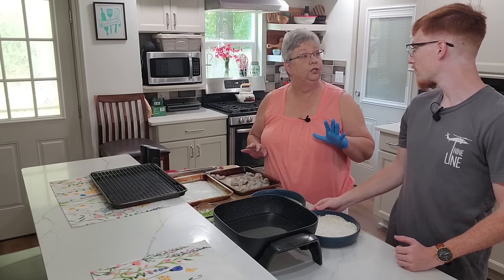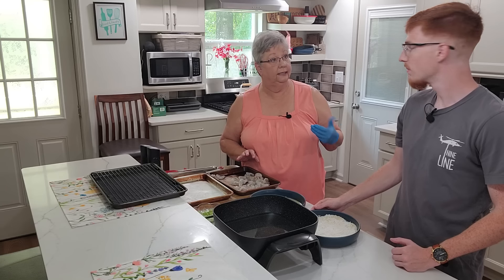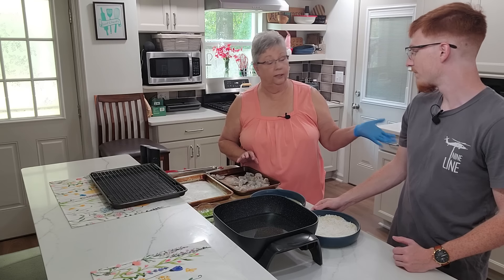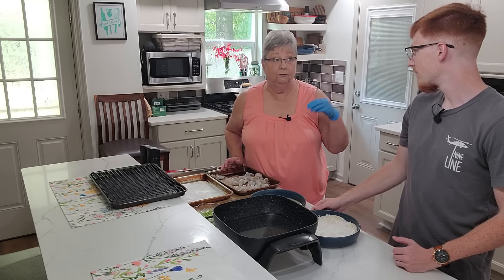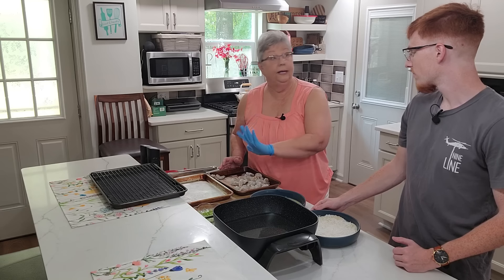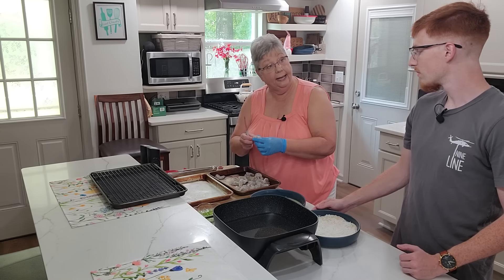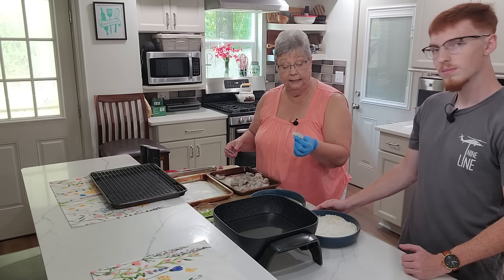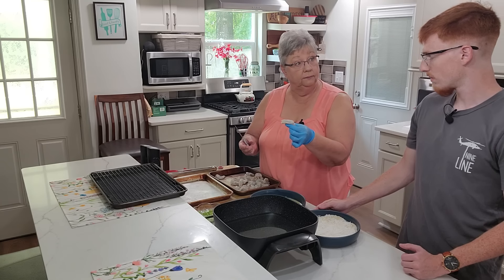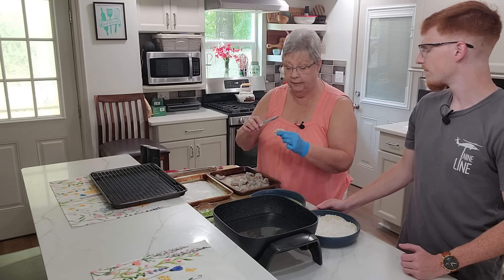I love to use panko breadcrumbs because it makes it a little crispier than regular plain breadcrumbs. Although I like a floured shrimp, especially for the small ones. We have jumbo shrimp today, so I've butterflied them, and I want to show you how I do it. I've got all but a couple done. These are jumbo, and you'll see they've already been peeled and deveined, but we're going to check in case there are any veins left — you want to take them out.